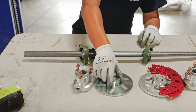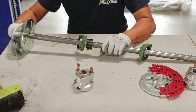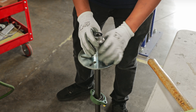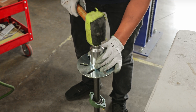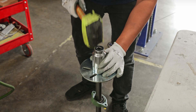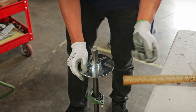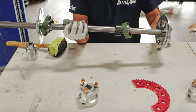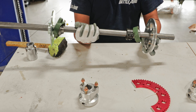The next step is to install the brake rotors. This is also a pretty tight fit, so you may need a rubber mallet and an oversized socket to help get it in. After that, grab the sprocket rotor and insert it on the other end.